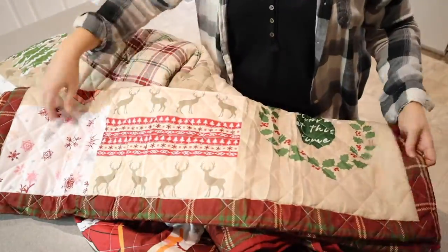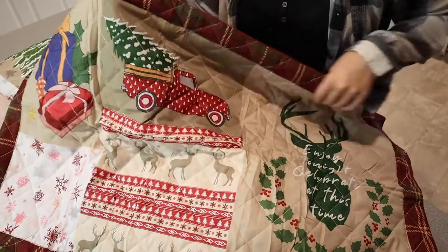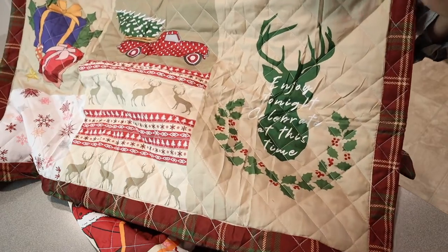We do have the two king shams right here. Oh, that's really cute — it has a little truck right here on the sham. These are for king oversized pillows, so that's nice that they're nice and big.